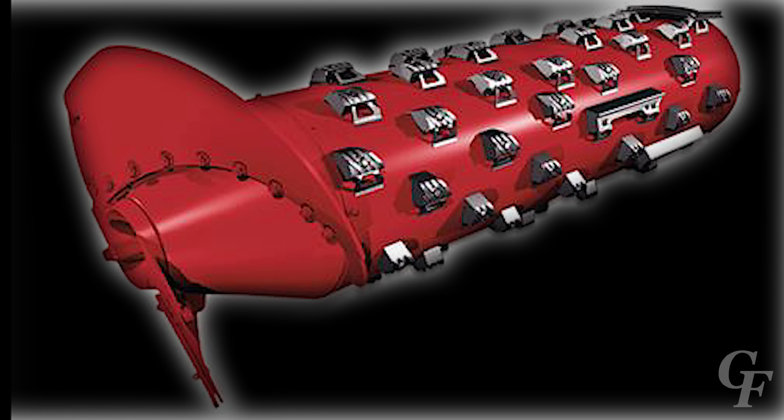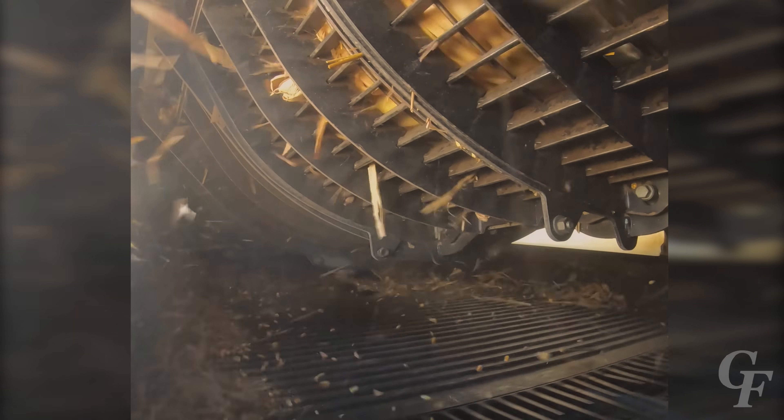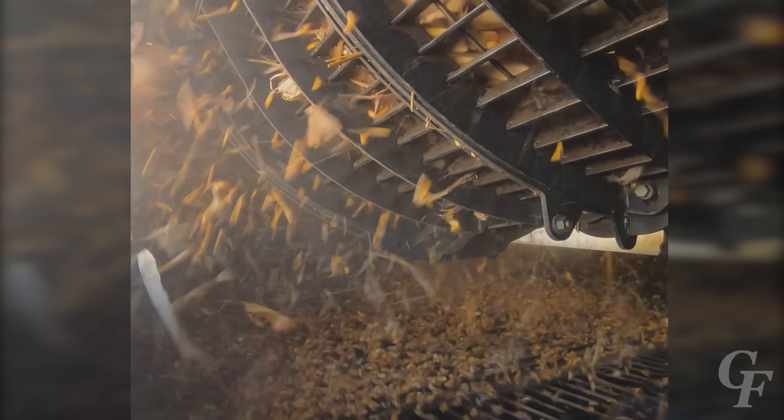The rotor is a 30-inch wide steel cylinder that spins inside of a cage called the concave case. The rotor spins anywhere from 300 to 1,000 revolutions per minute depending on the crop being harvested. As the crop spins around the cage with the rotor, it rubs on the other grain and crop material and is loosened from the plant. This is called threshing.